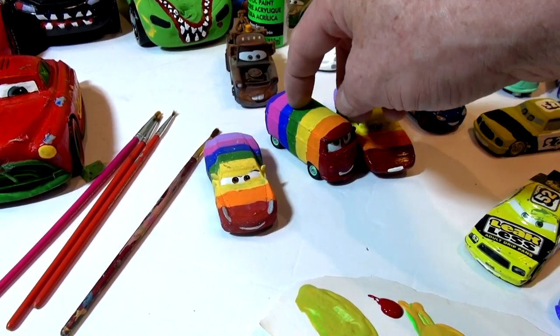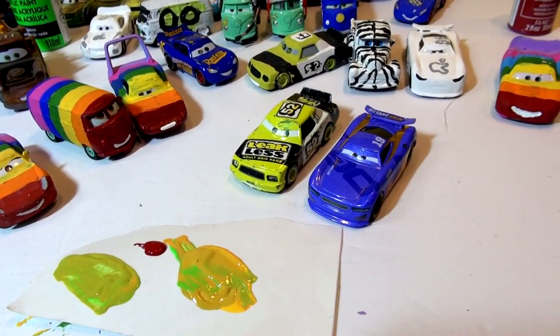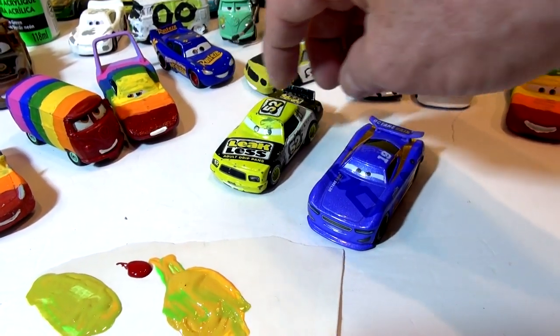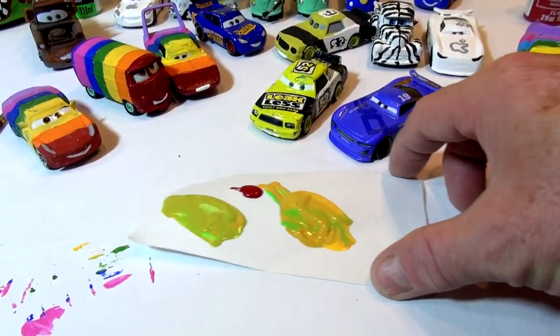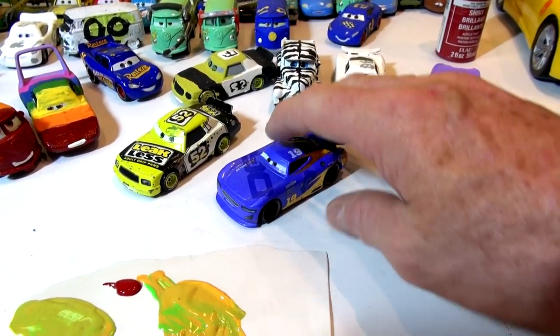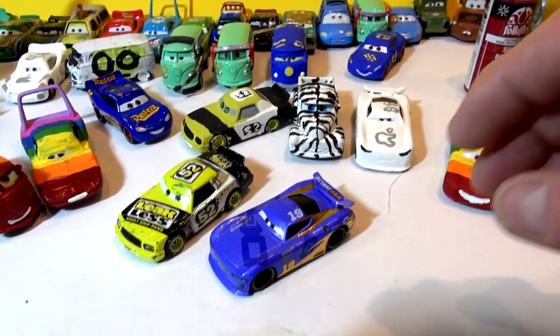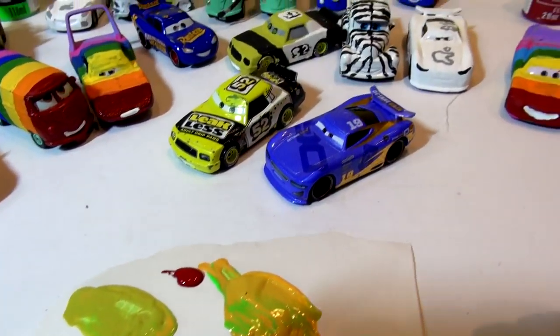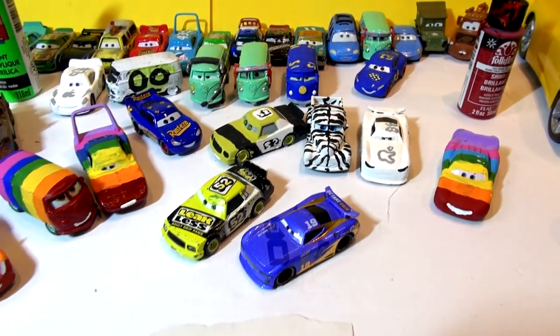We have some rainbow cars - Rainbow the King, Rainbow Fillmore we just made yesterday, and Rainbow Cruiser Mirrors. Today we're going to make Leakless into next-gen Leakless using Danny Swervez. I've been practicing here on some paint to get the right color, so first thing I'm going to do is take Danny Swervez brand new and paint him primer gray.